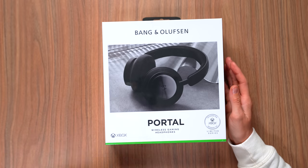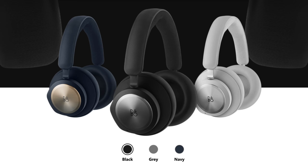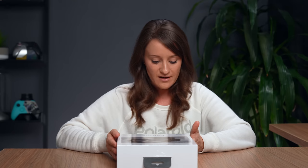What's good, guys? Welcome back to a new video where today we have a limited series designed for Xbox — the Bang & Olufsen Portal Wireless Gaming Headphones. This is a limited series that comes in three colors: black, gray, and navy. In front of us we have the black. Let's unbox it, test it out, and see if it can live up to the $499 price tag, because that's pretty expensive.